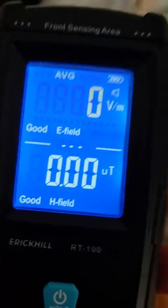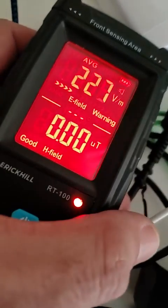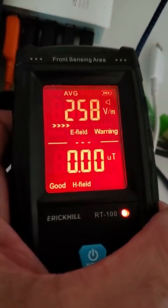I was also looking at some other things here. Look at just a charger, a basic charger — this is a regular USB charger. And there's another one over here; not sure which one's causing the problem here.